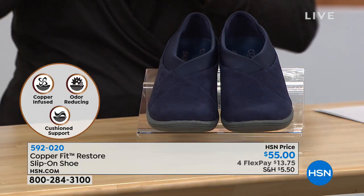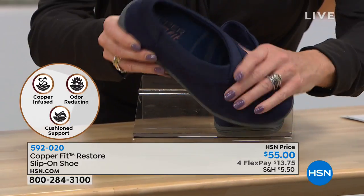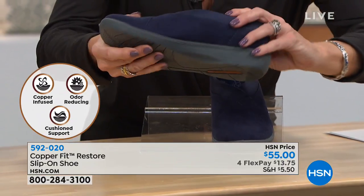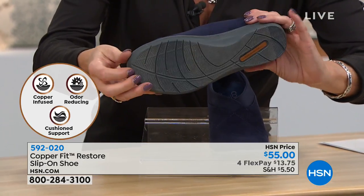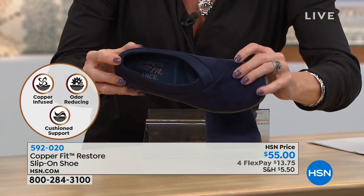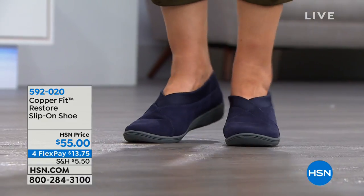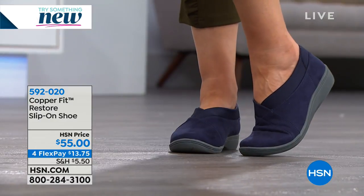For this big event, we brought this one back — we've had amazing reviews. With four monthly flex payments, it's under $14. Sizes six through size 12 — though size 12 may be limited. This is a classic shoe: the solid suede gives you a sturdy, classic look from our Restore line. Why Restore? Because it's going to leave you feeling refreshed and rejuvenated, really helping train your posture, stability, and alignment all because of that removable semi-rigid orthotic insert.